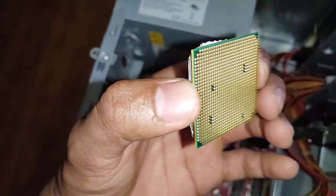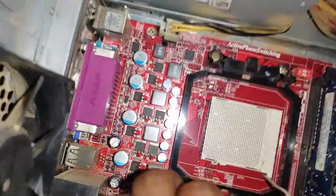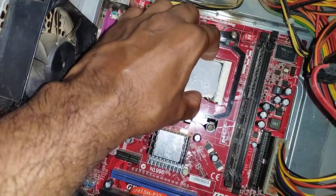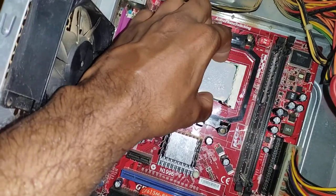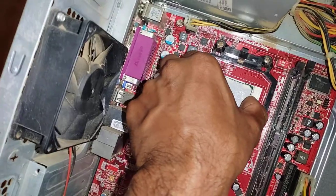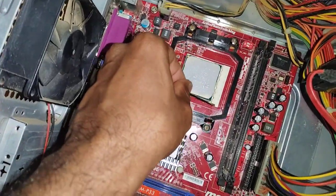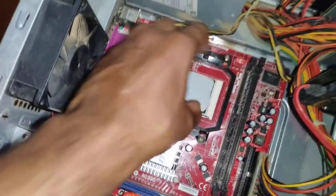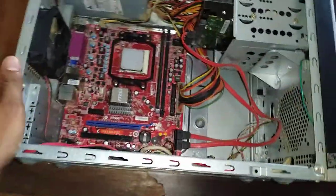These are gold-plated pins. If you want to place the processor back, you have to match the notch — there is a marking on the processor and a marking on the socket, and those markings should match. Place it carefully, then slowly lower the lever to lock it. Now the processor is locked and you can place the heatsink back.